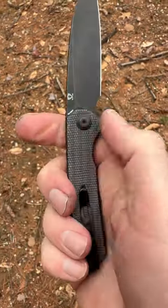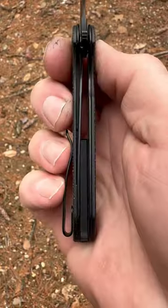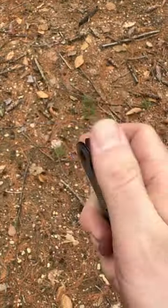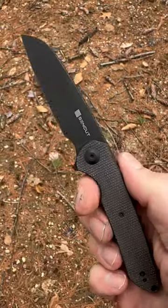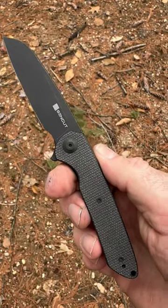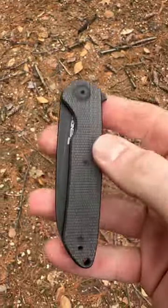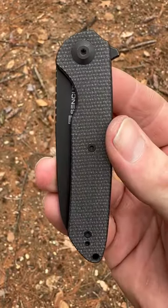It's a deep carry reversible pocket clip. It's a liner lock — not milled out to reduce weight, but it's already a very light knife. I love this knife because it's a Ferrum Forge design. That is why I bought it. I sought out Ferrum Forge collaborations — I am on a mission, I love their design work. And Sencut nailed it.